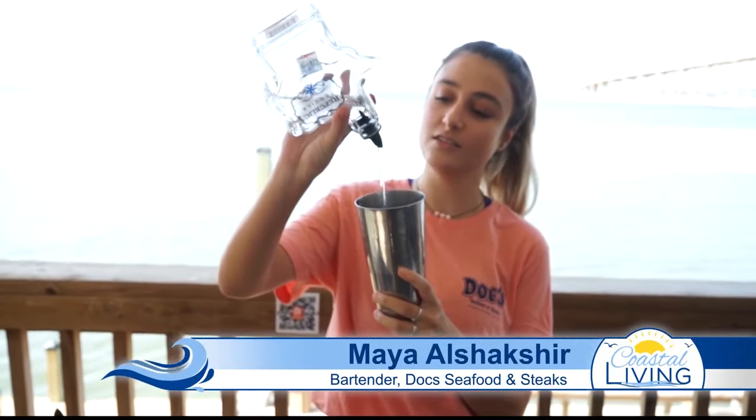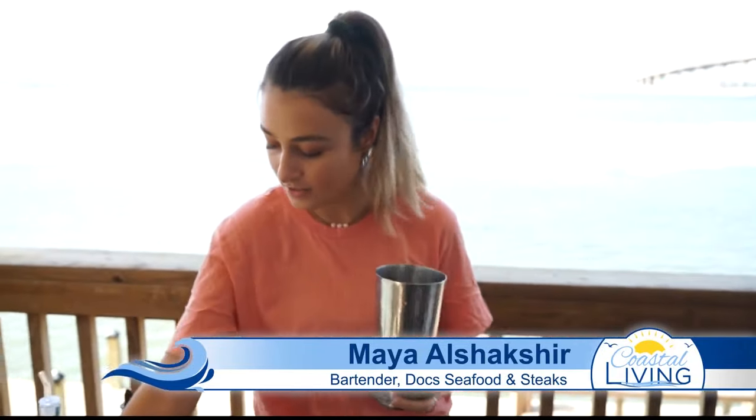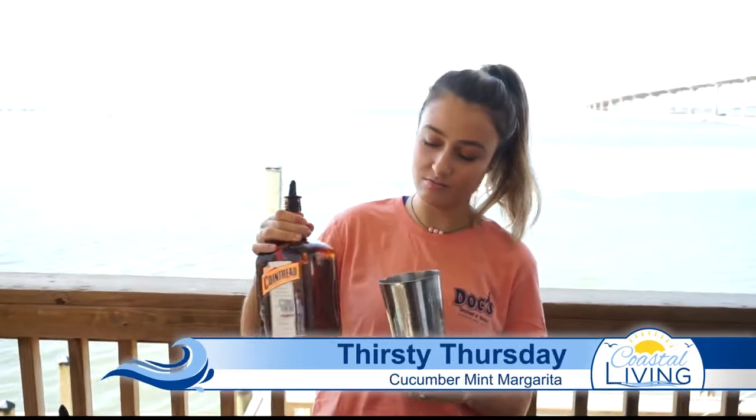Hi, I'm Maya. I'm going to be teaching you guys how to make a cucumber mint margarita. First, we're going to start off with one ounce of tequila, one ounce of Cointreau.